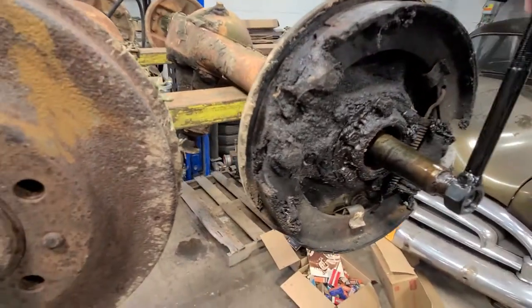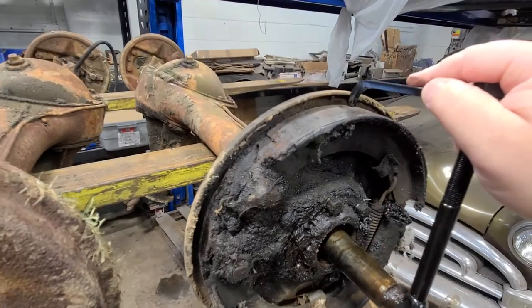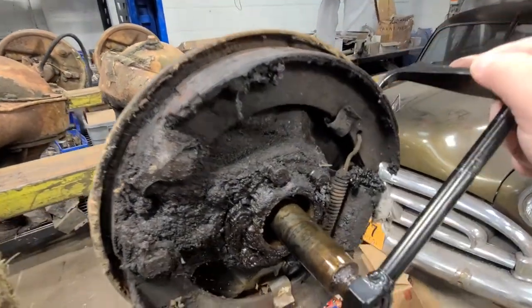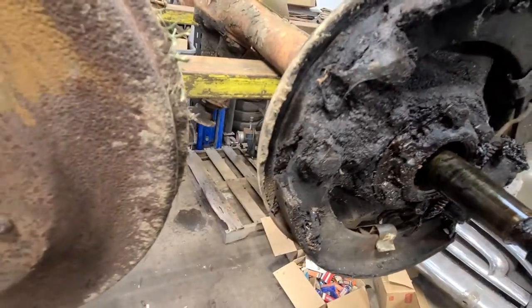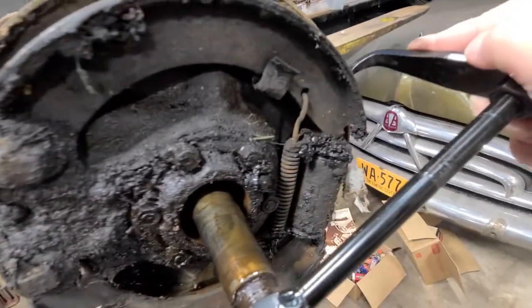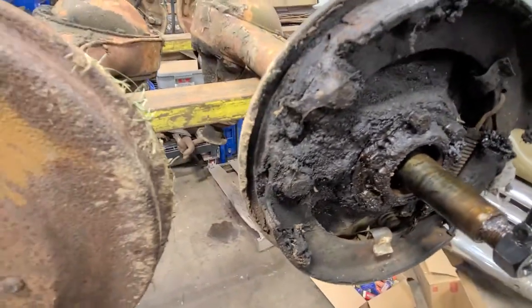This tool basically gives you a point of reference to the location of the shoes and the distance between the drum and the shoe in the backing plate, because you can't see it while it's together.